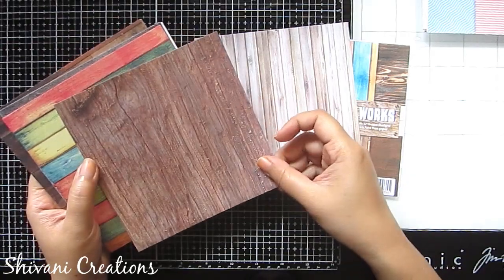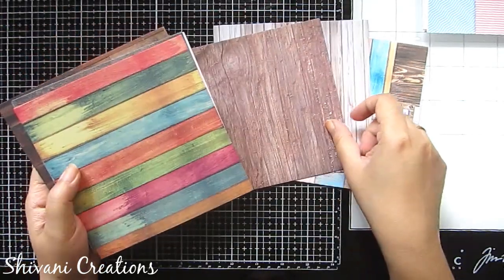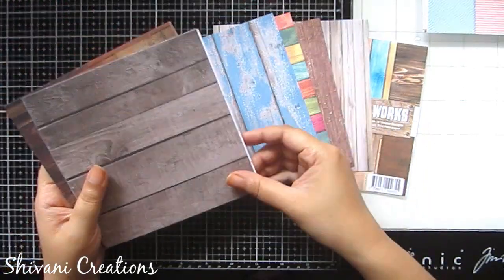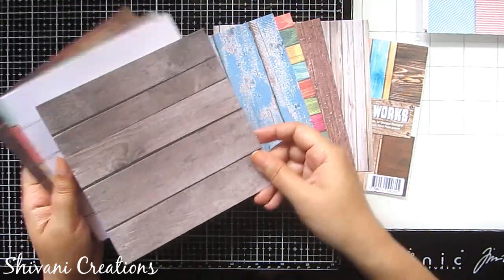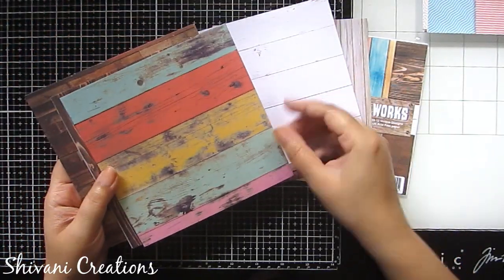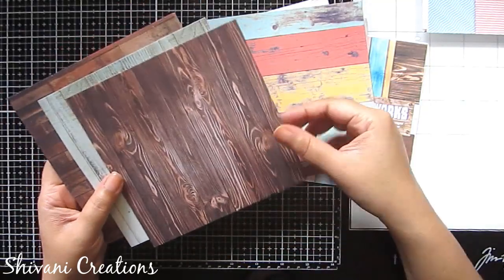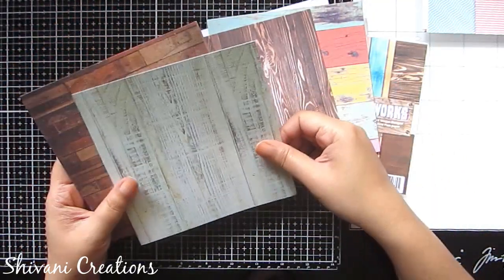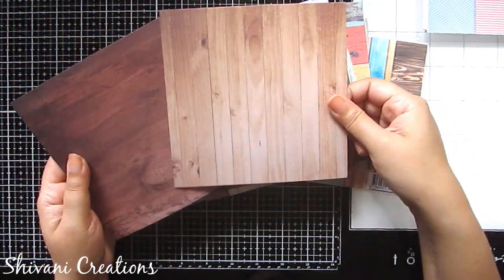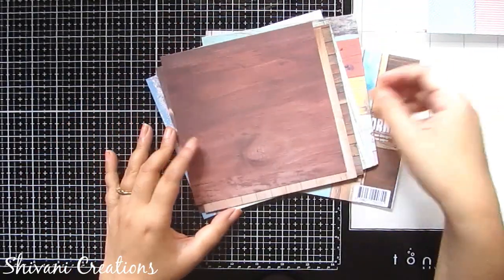You can see this colorful wooden background and this rusty wooden background — they have a beautiful variety, very vintage and very rusty. Each design is very unique from the others, and all patterns are superbly designed. That is all about the pattern papers.